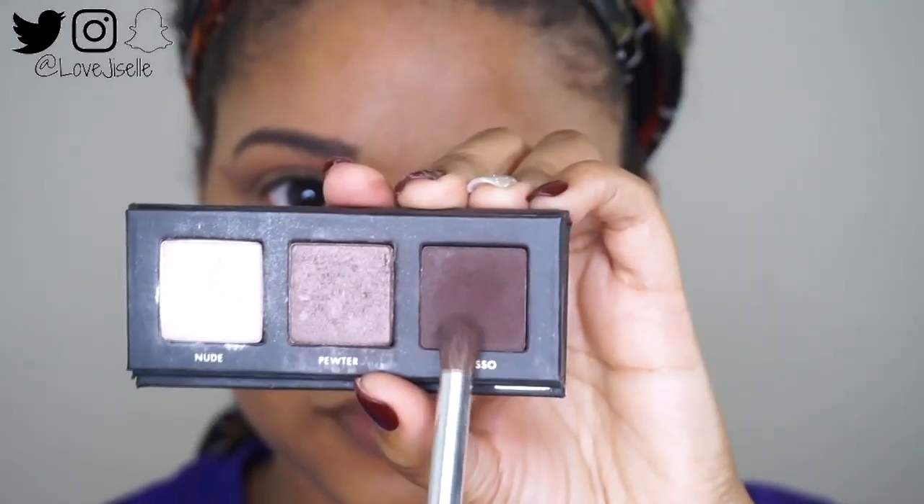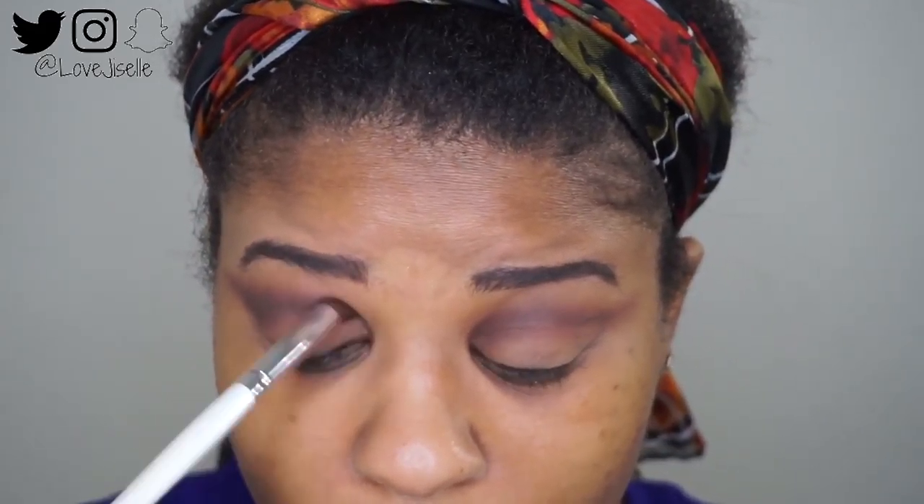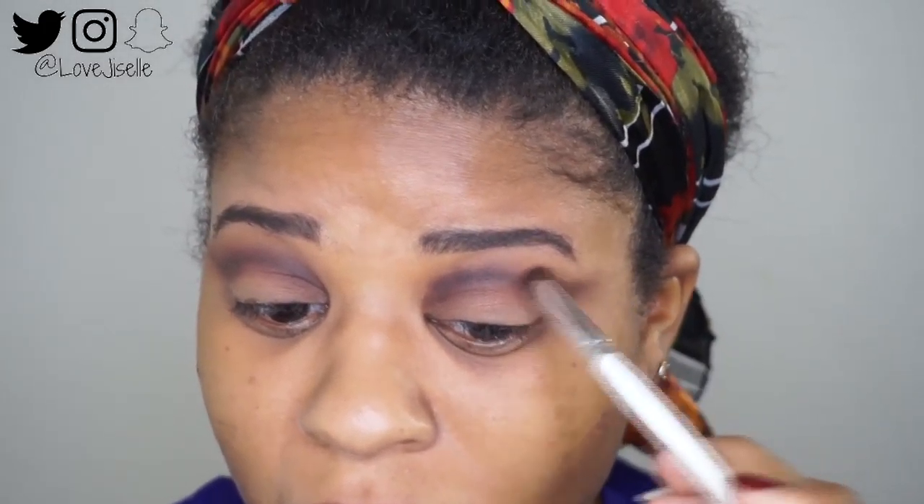Next I'm taking this espresso color out of the Alora mini palette and putting that on my crease just to give me some depth. You really have to have a light hand with this because it's very, very pigmented. I'm just going in and placing that where I want to, and then taking a Morphe blending brush and switching back and forth to blend it out.